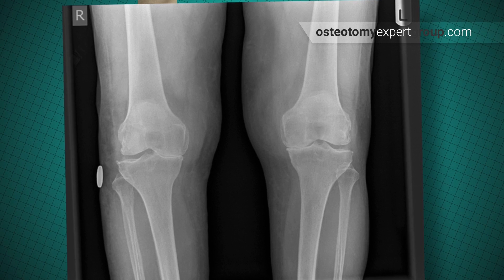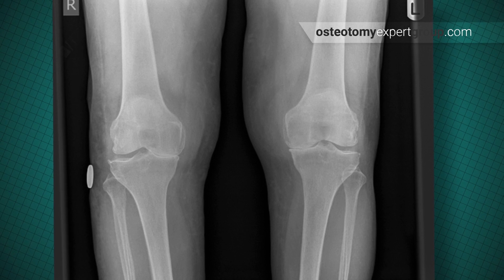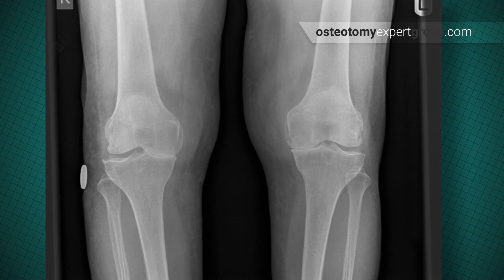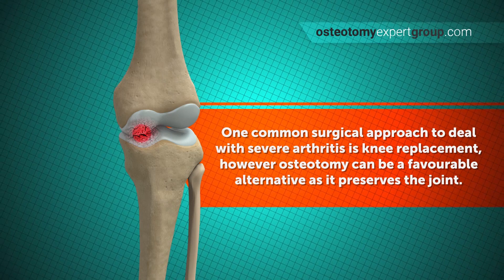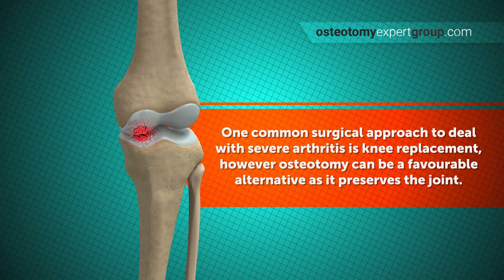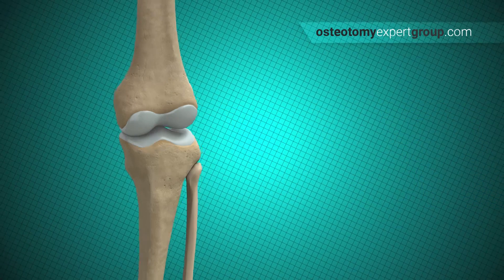The missing meniscus and deterioration of the joint cartilage on the inner side has allowed the angulation of the long bones to change, so this person is slightly bow-legged, with the bones rubbing together on the side that no longer has any shock absorber to protect it. A common surgical approach in dealing with severe arthritis is knee replacement; however, osteotomy can be a favourable alternative because the procedure takes place on the leg bone and not the knee itself, therefore preserving the joint.